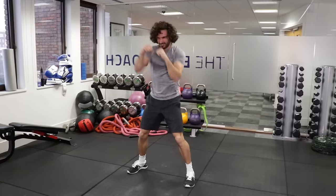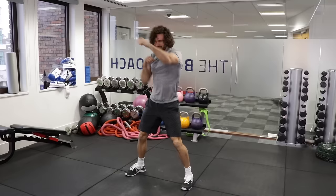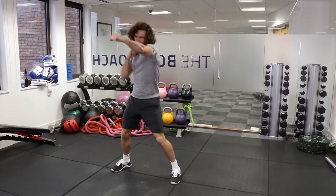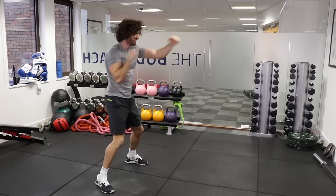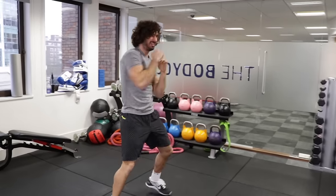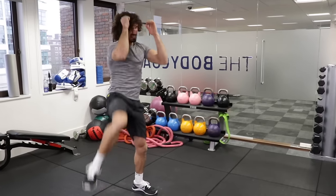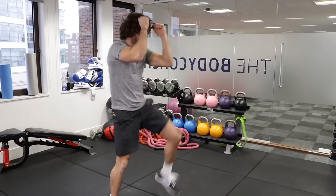1, 2, 3, 4, 5, 6, 7, 8, 9, 10 — knee, knee. Good. 1, 2, 3, 4, 5, 6, 7, 8, 9, 10 — knee up, knee up. Good. Faster — 1, 2, 3, 4, 5, 6, 7, 8, 9, 10 — knee, knee, and again. 1, 2, 3, 4, 5, 6, 7, 8, 9, 10 — knee, knee and rest. Good.